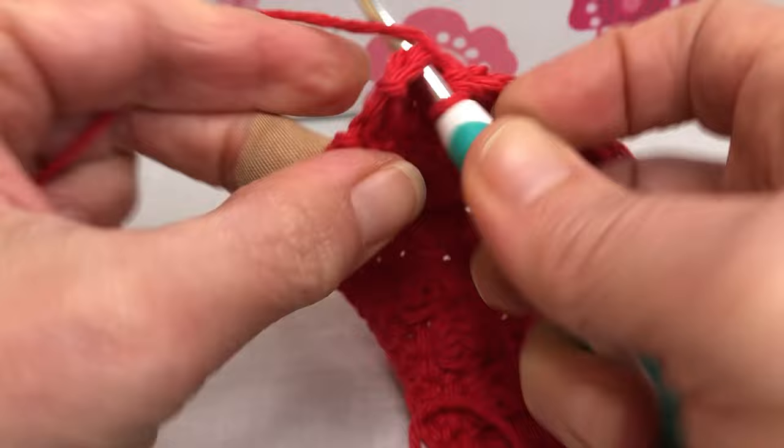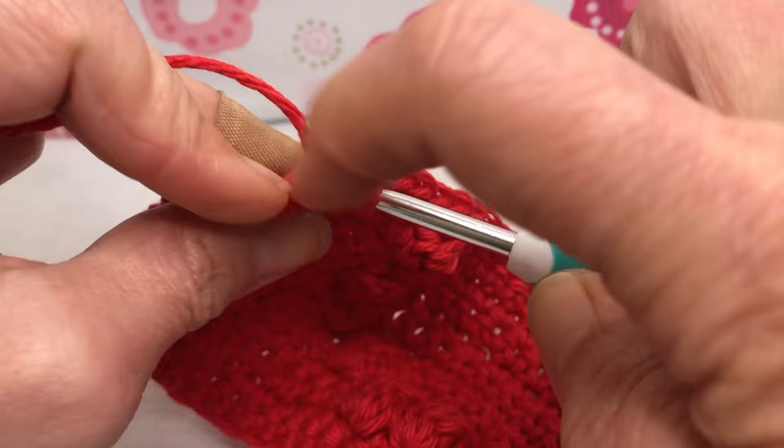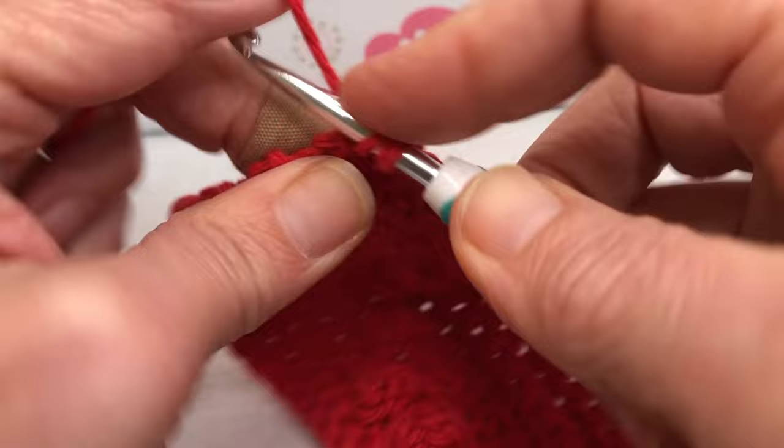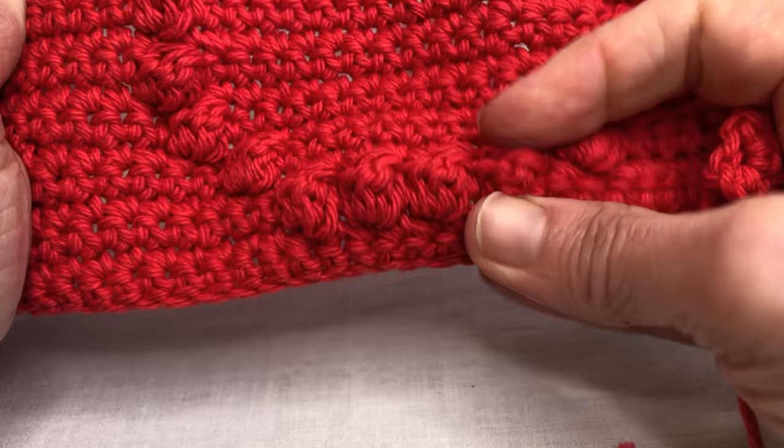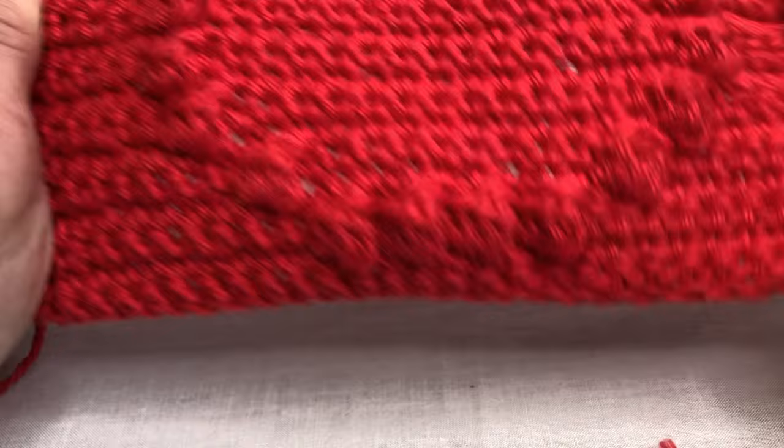Getting near the end — this is my last stitch. Last single crochet, chain one, and I will turn my work. We're ready to start row thirteen next time. This is what we have so far — it's looking cute. Some nice little squishy bobbles on here, it's making a nice shape. I'll see you next time for row thirteen. Thank you and have a joyful day!